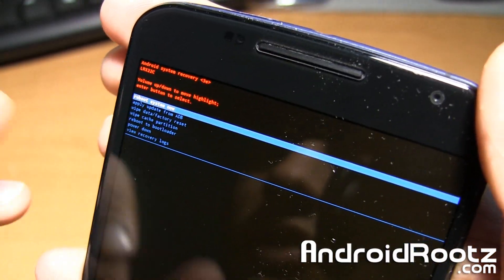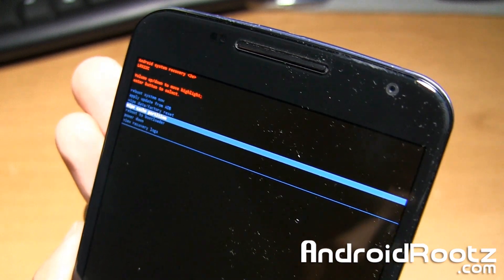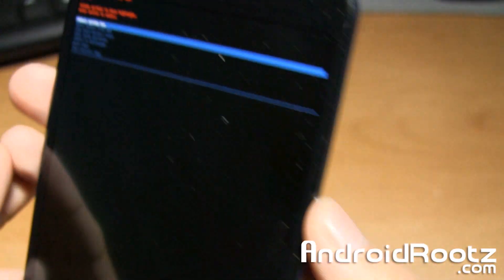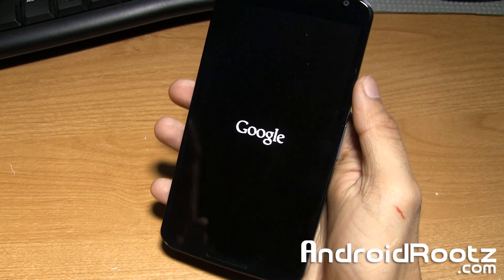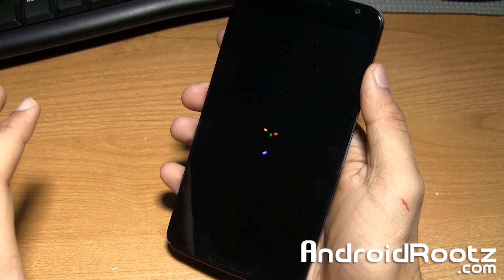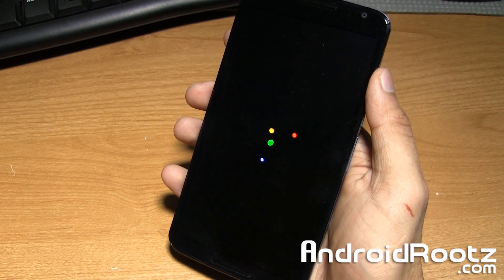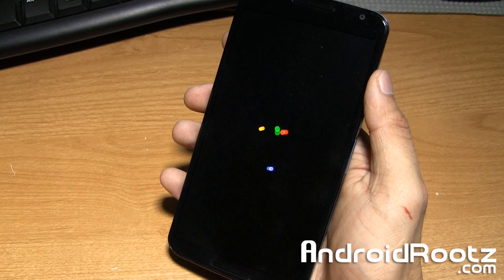Now scroll all the way down to wipe cache partition using volume up and down, and select it with the power button. This is going to wipe the cache — it will take another two or three minutes, so be patient. Once that's done, it should automatically be selected at 'reboot system now.' Go ahead and select the power button, and this is going to reboot our Nexus 6 with a fresh new Android, completely unrooted and 100% stock. This boot up will take a little bit longer than usual since we just installed a fresh new Android.